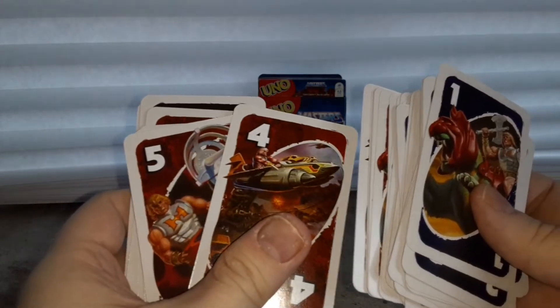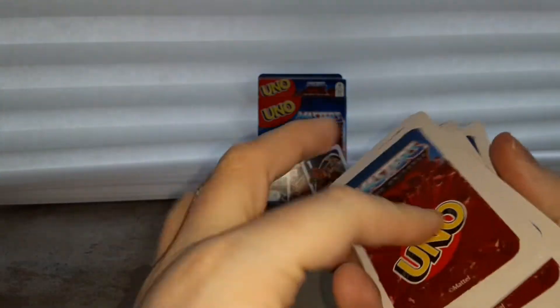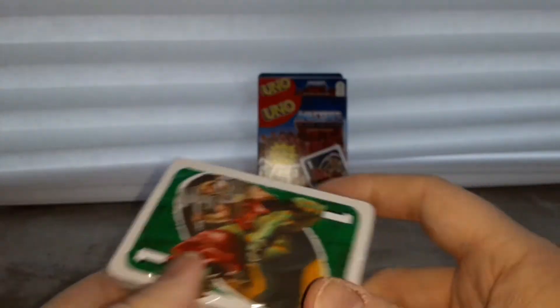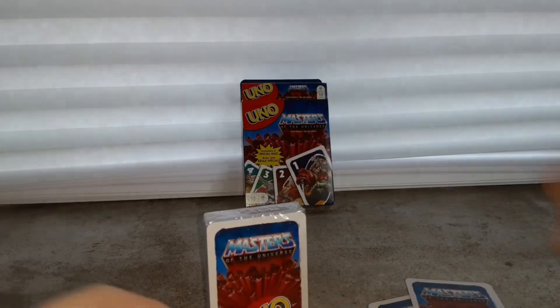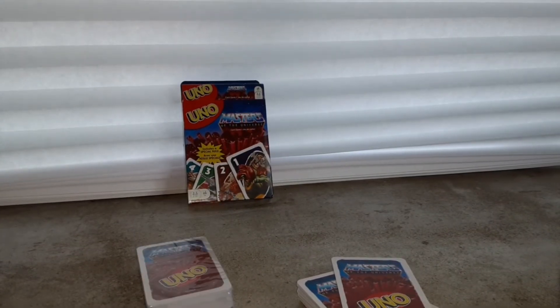I don't really need to open up the other package for you guys here. All the cards look like this on the back with the Uno logo. There's another pack but I'm not going to open it right now on camera because it's all the same thing. Let me know what you think down below — Masters of the Universe Uno. As always guys, it's cool if it's nerd cool. Later!